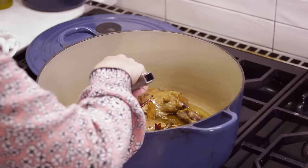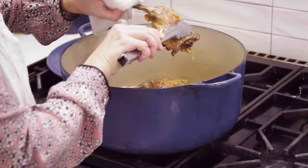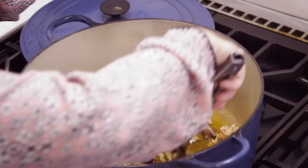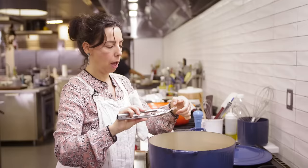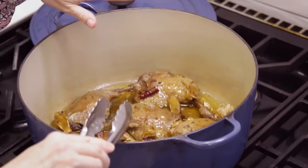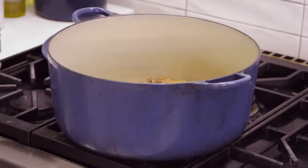Seeing a little bit of browning on the skin. All the aromatics have given up all the love. See how freely that leg bone is moving in the joint — this is just completely fall-apart tender. This is what happens when you're the cook. It's salty and rich and really really moist. It's super delicious and it's only going to get better.